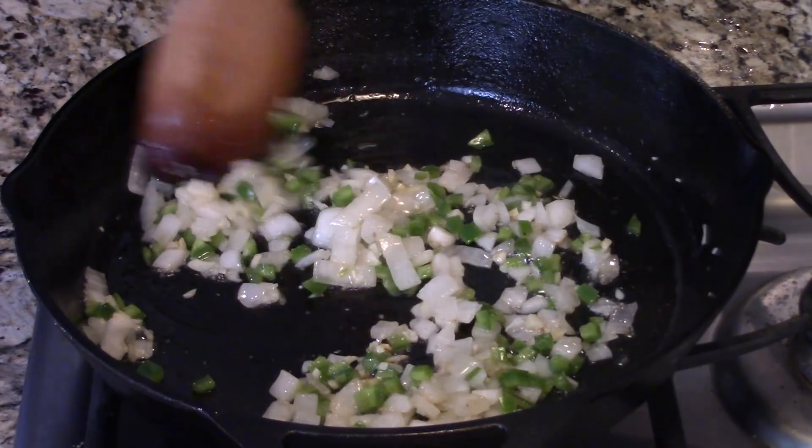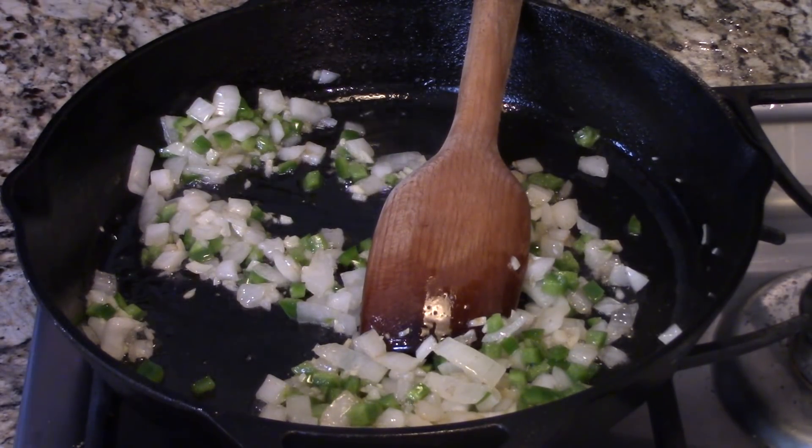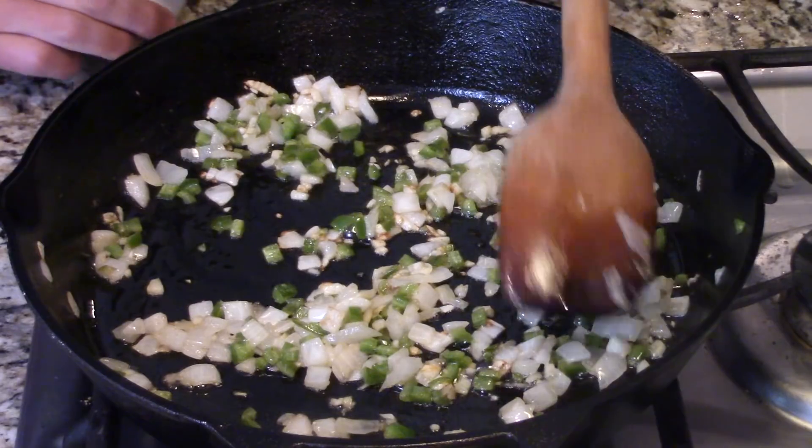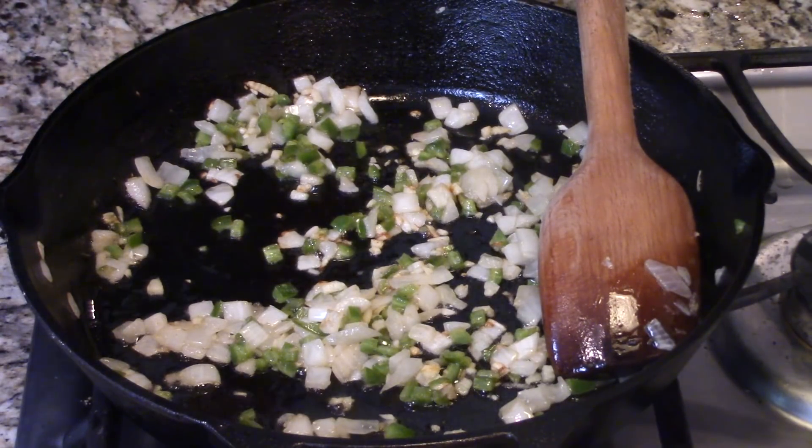So I'm going to let this go for about another minute until it's really cooked down, and then we're going to add some other ingredients that are going to be the base to this incredible dish. This is sort of like the down-south holy trinity of the mirepoix — onion, instead of celery you use pepper, and then some garlic.